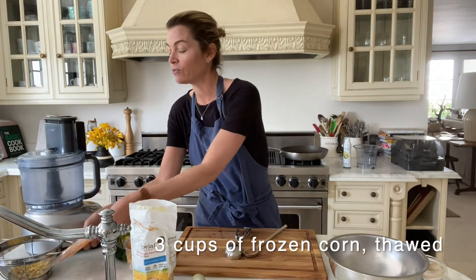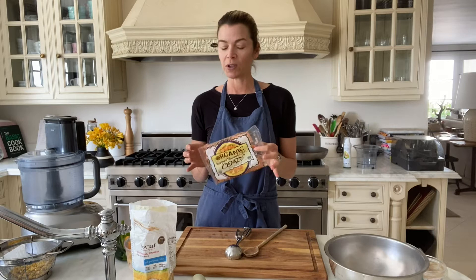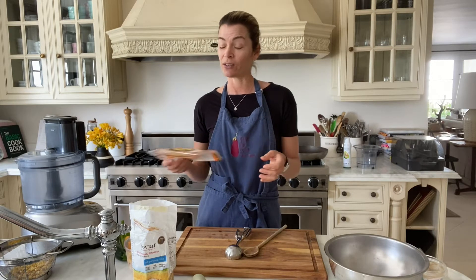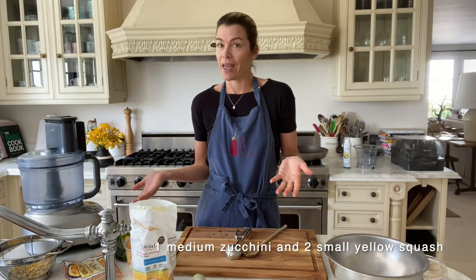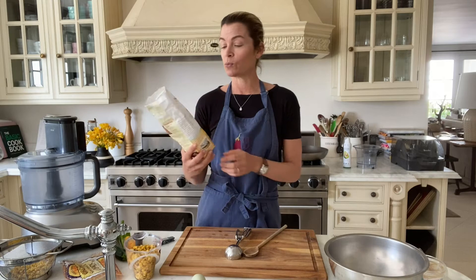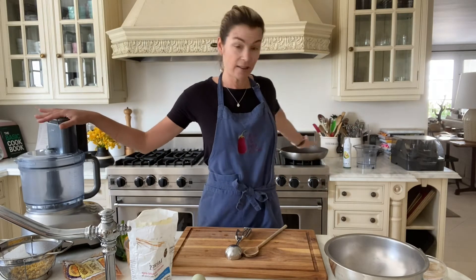I'm using frozen corn today — I've got this one from Trader Joe's that's organic frozen corn. I like using organic when it comes to corn because otherwise it can be GMO. So using frozen corn and I'm using zucchini because it's what I have. I would usually make it with chickpea flour but I don't have any, so I'm going to use this acorn all-purpose flour. Any kind of flour you have at hand works great, and all you need is your veggies, a food processor, and then your frying pan.